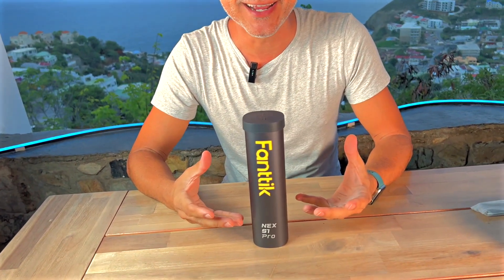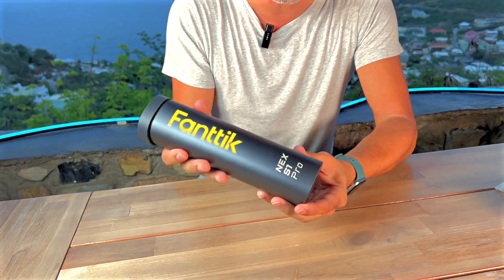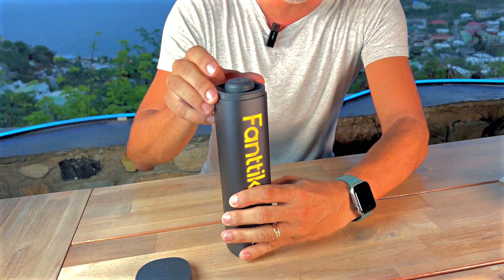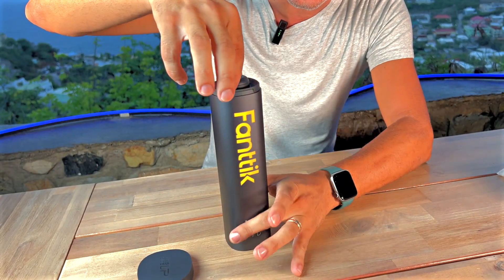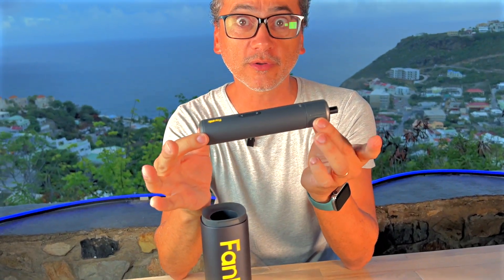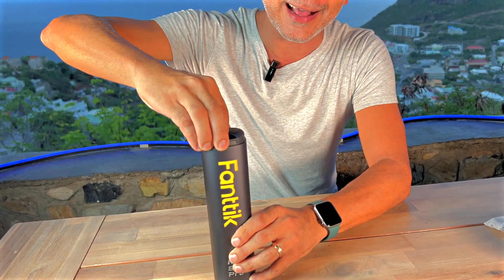Phantik, I believe, should be winning design awards. Look at this beautiful, heavy-duty case — and then this pops out just like that. We pop it out — look at this, it has a little give. This is the charging station here, and you've got your cordless screwdriver.